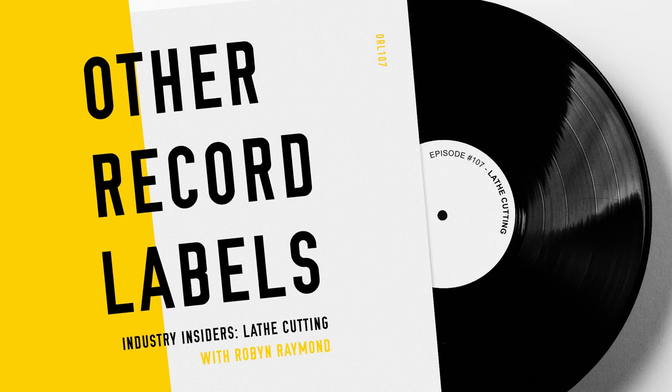There's so much I want to ask about these machines, but I still have some questions about lathes themselves. Is the sound quality — I kind of imagine them being inferior, and you talked about stereo lathes when we were emailing, and I would have suspected them to be mono. So can you tell me a little bit about the sound quality of lathes?